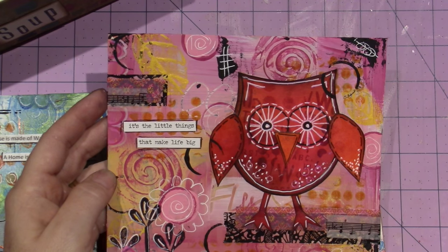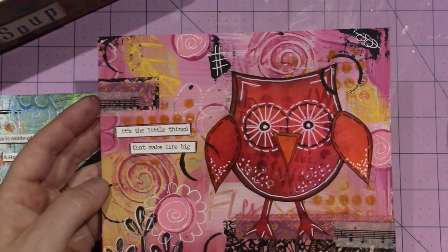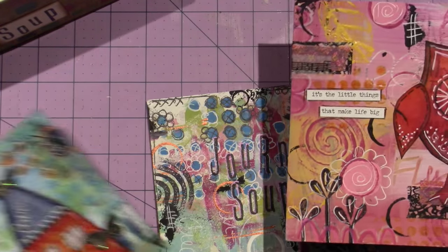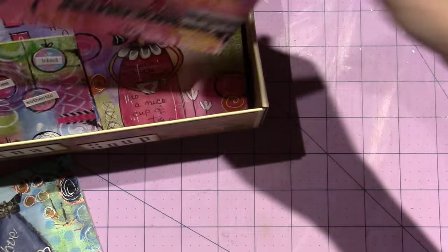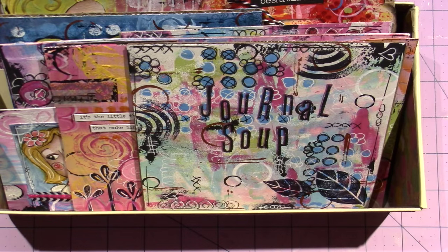If you're struggling with mixed media, you won't be after these classes — they're so great. She's such a good teacher; it's easy, whimsical, and no pressure. It was honestly so amazing. That's it — I'll be back tomorrow with some clay. Thanks for watching!